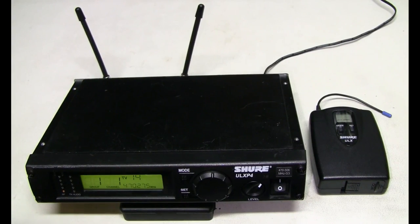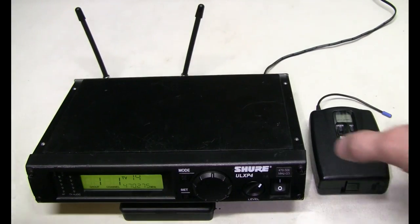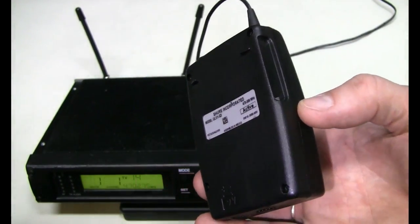Hello everyone! In this episode we have a Shure ULX series wireless system for repair. This is a ULXP4 receiver and nothing is wrong with it. And here we have a ULX1 belt pack transmitter which seems to be faulty.